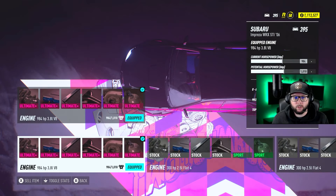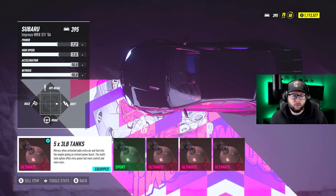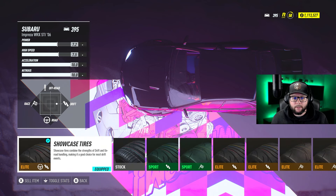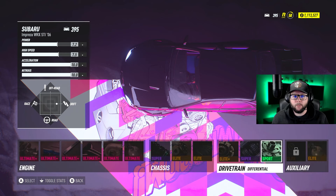Going over the drift build one more time: 3.8-liter V8 engine, Ultimate Plus engine parts, Ultimate dual turbo with 5x3-pound NOS. Use the highest-tier parts you have unlocked. Suspension is super speed cross, elite brakes, showcase elite tires, Elite Plus clutch, super 5-speed gearbox, and the sport drift differential. The car feels really, really fun and good to drift on this setup.